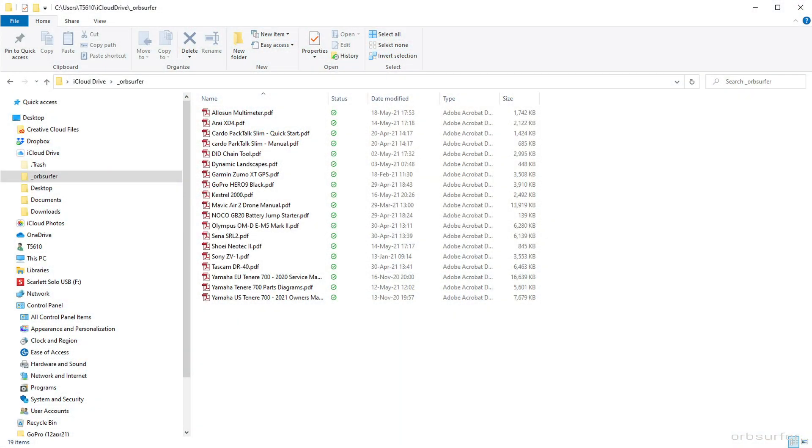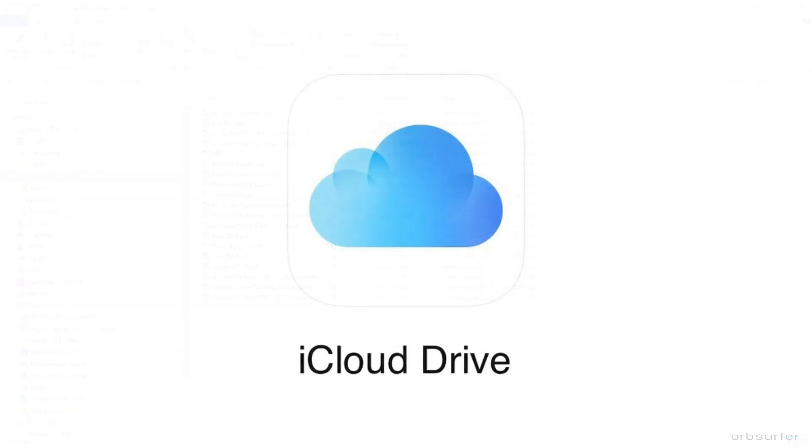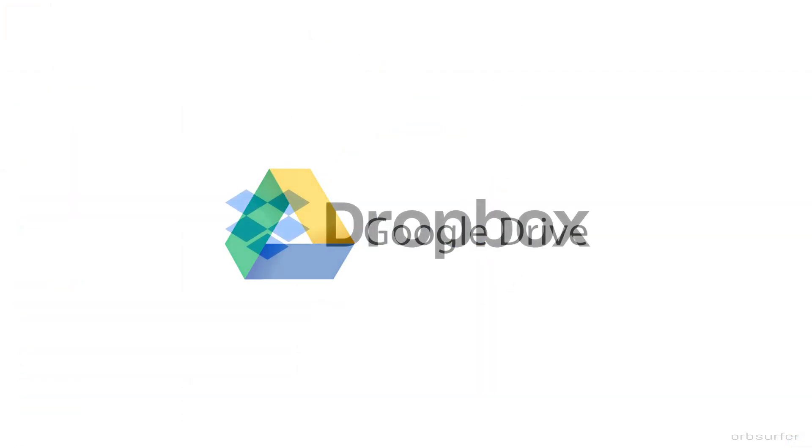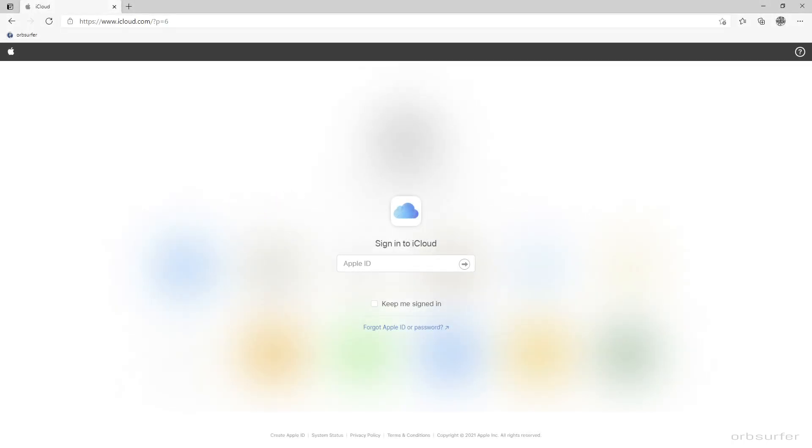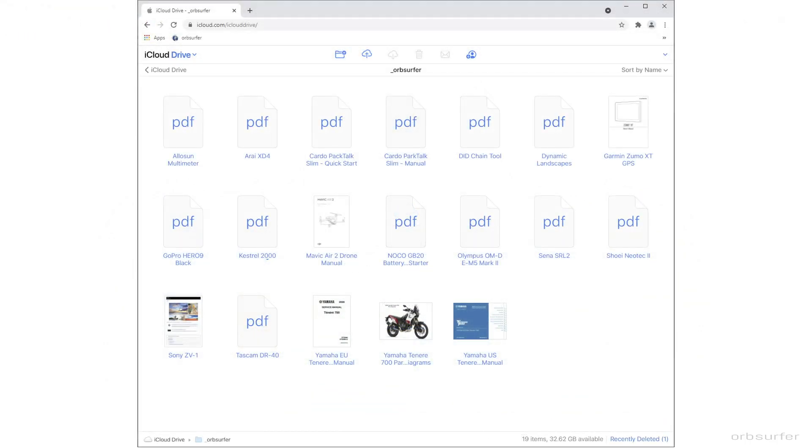In order to upload the PDF files to the cloud, you can either do that by having an app installed on your computer — such as for iCloud Drive, Google Drive, or Dropbox — or you can log on to the cloud drive through a web browser and just drag and drop the files into the folder.